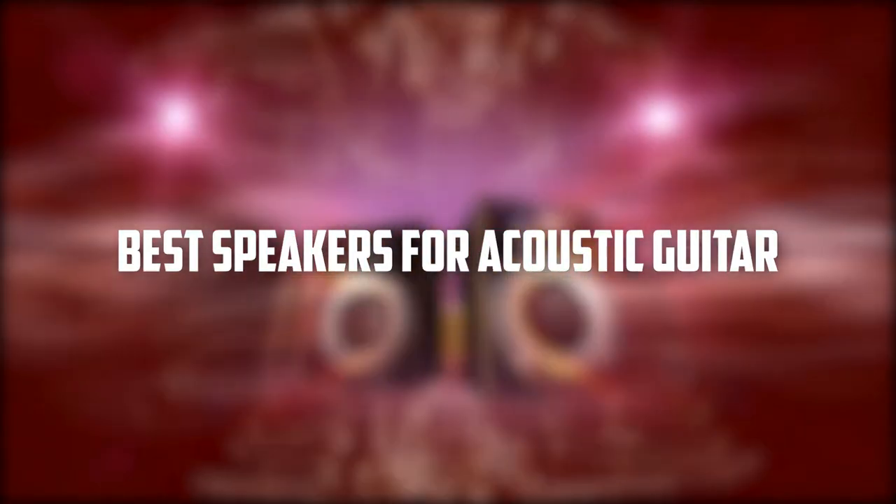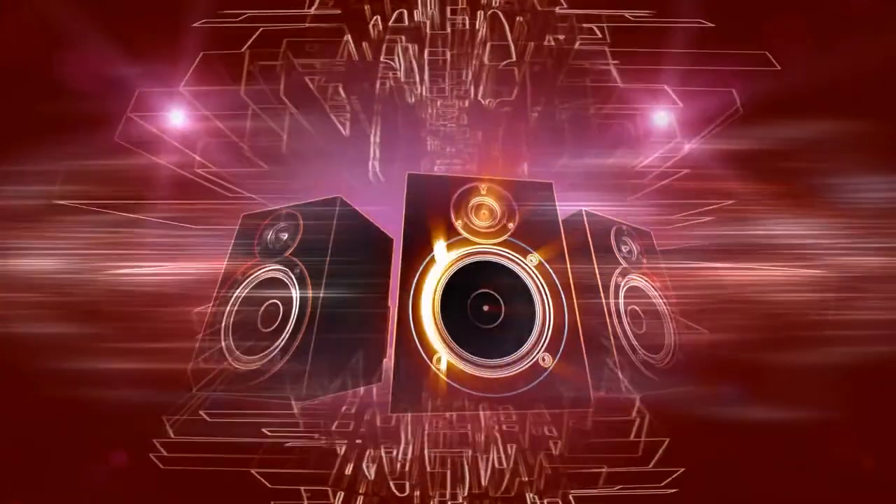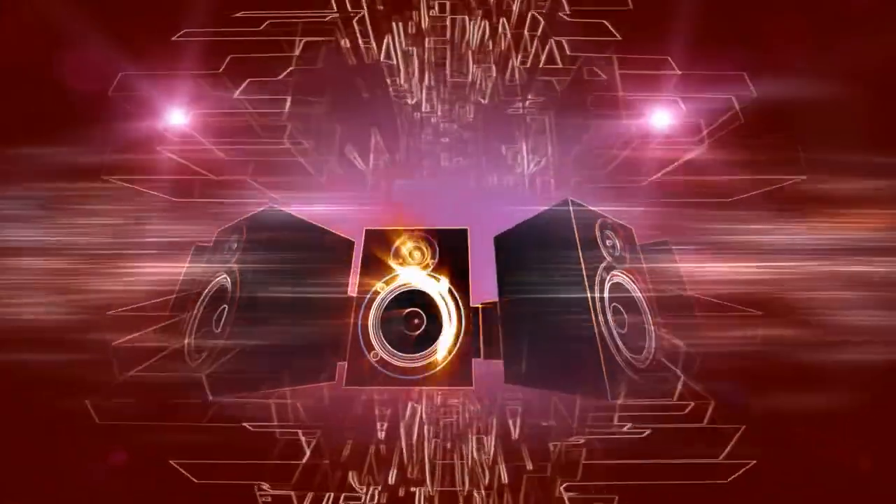Hey guys, in this video I will review the top 5 best speakers for acoustic guitar. There's a lot of speakers out there that are made for guitars, but not all of them are as good as they're cracked up to be.